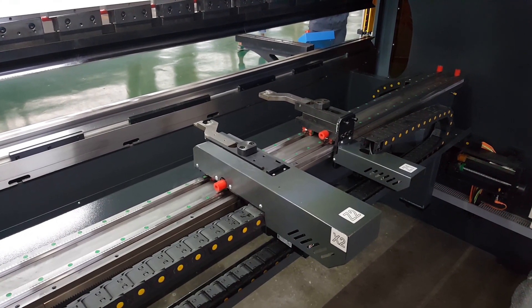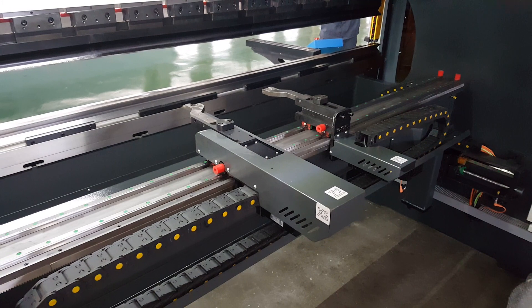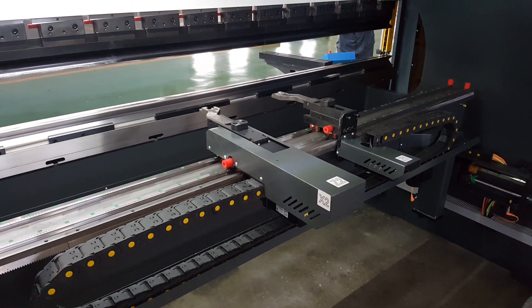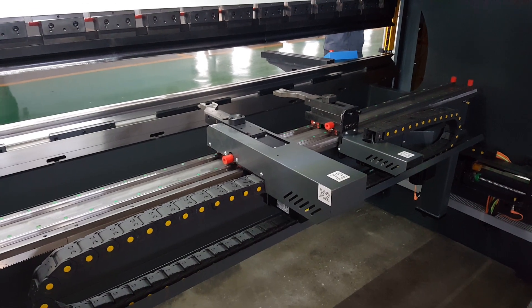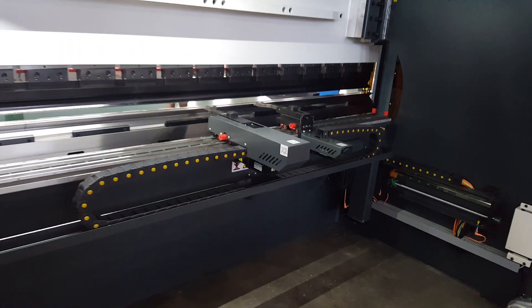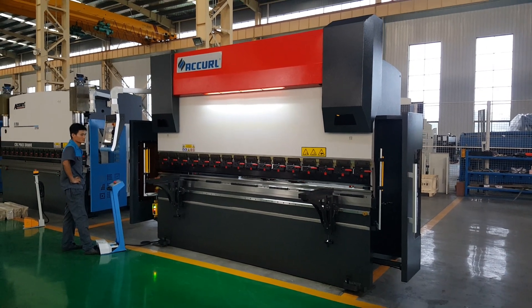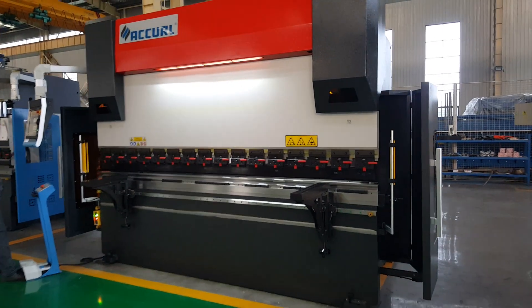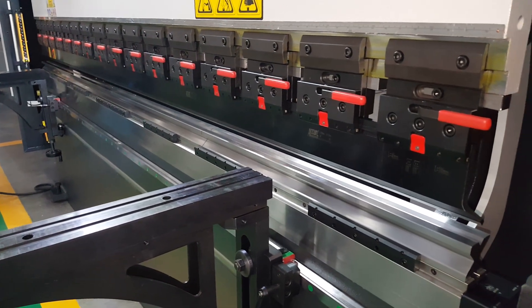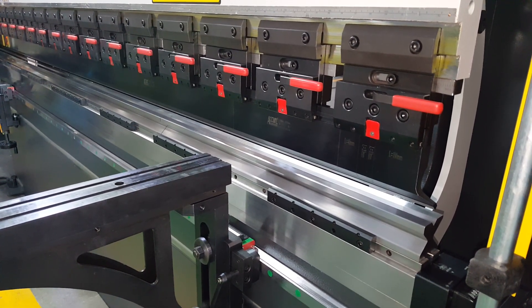This is the plus X2 axis exit. Now we adjust the high-speed Z1 and Z2 axes.